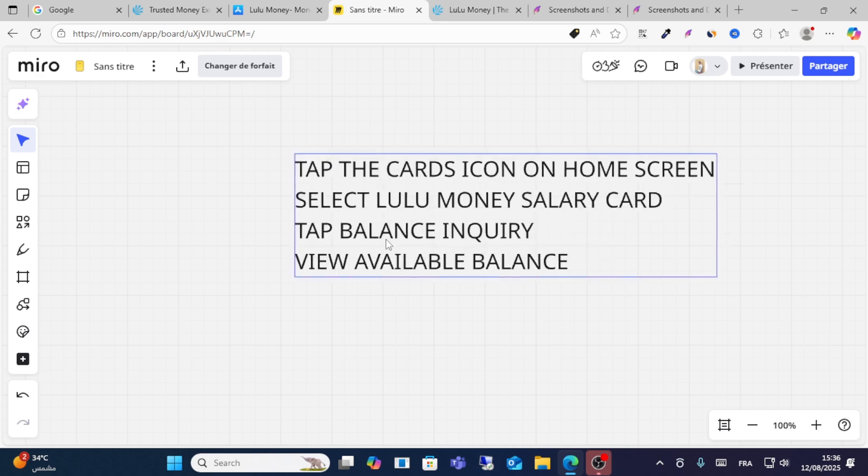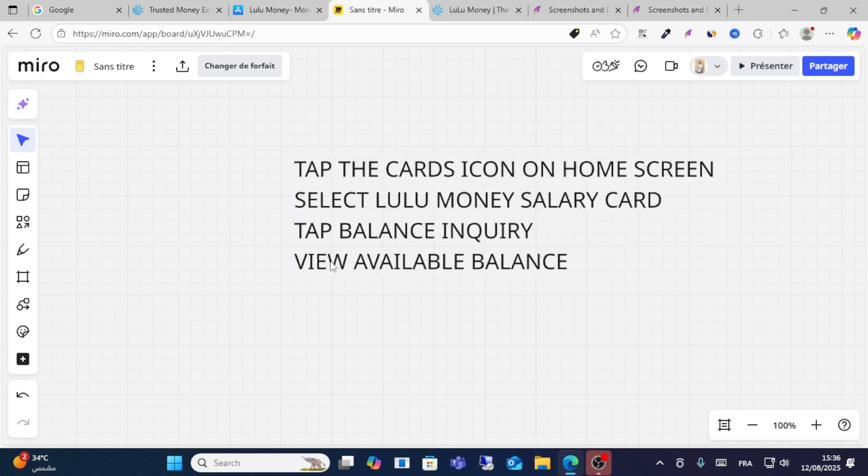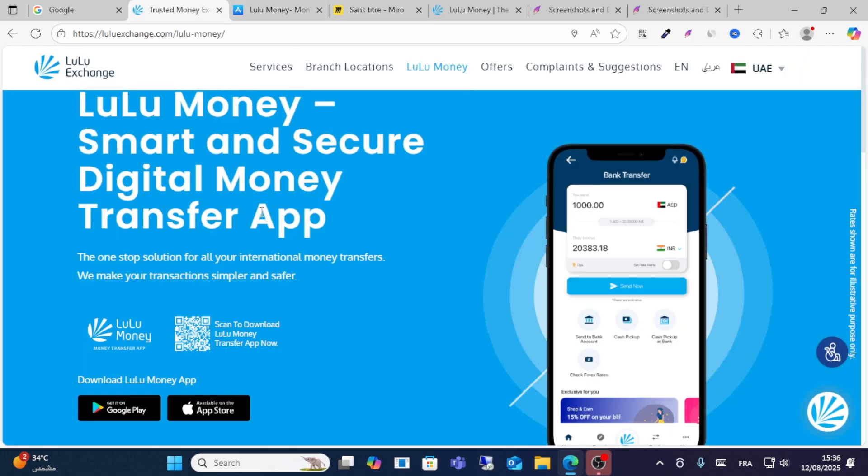Tap on your LuLu salary card and then tap your balance. After that, you can see and check your balance easily — just click the top card icon, select LuLu salary card, and view your available balance.